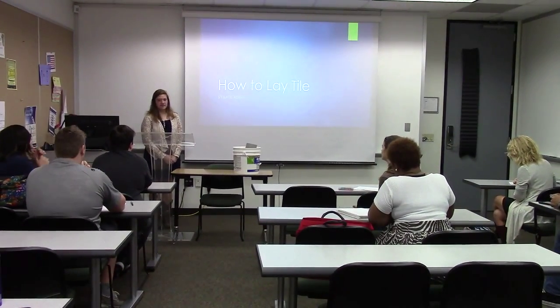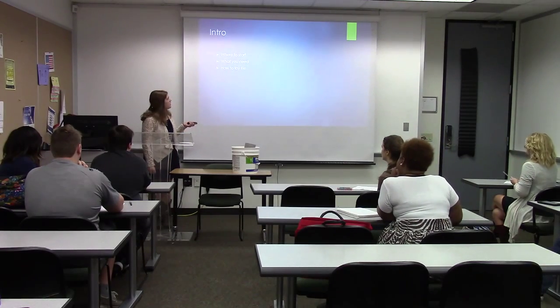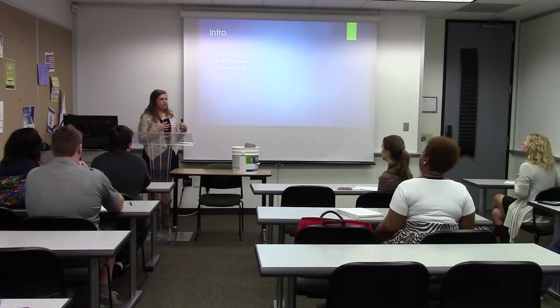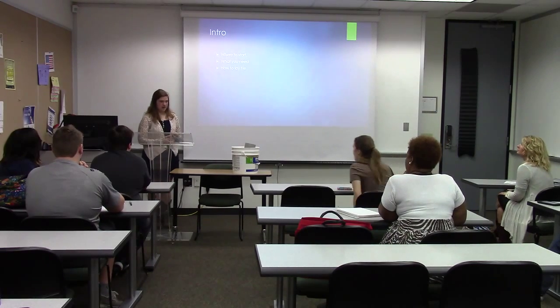Good morning, I'm Katie Abbott, and today I will be demonstrating to you how to lay tile. I will be going over three main parts: where to start, what you need, and how to lay your tile.